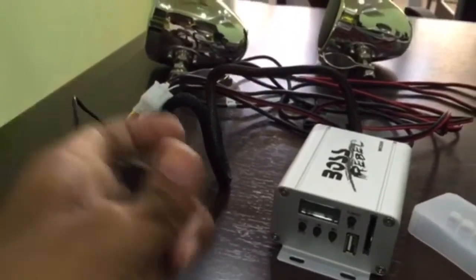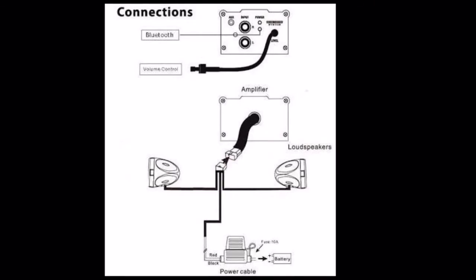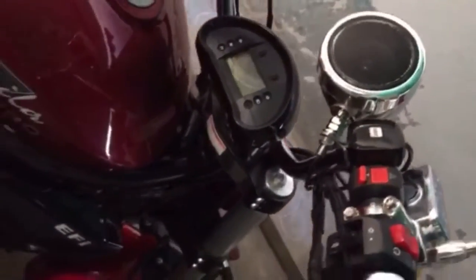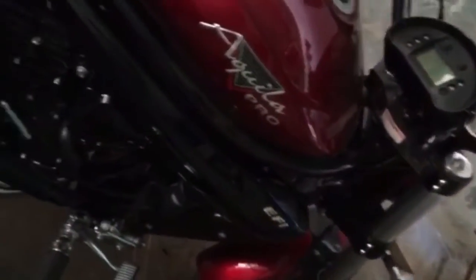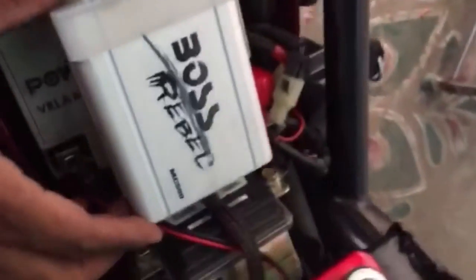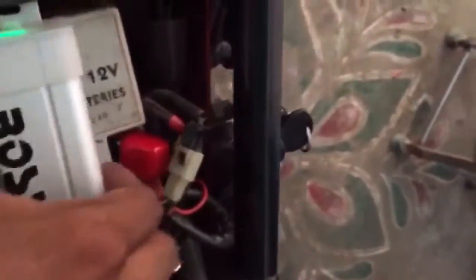This is how you can install the BOSS MC 500. This is how the music plays on the motorcycle. I mounted the console under the seat and the speakers on the handlebar. This is a 2015 Heosong Active Love Pro.